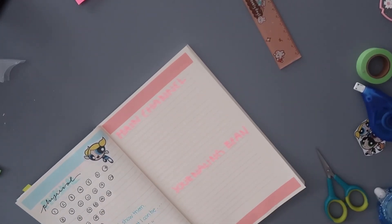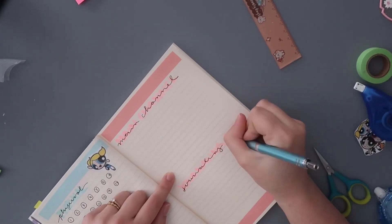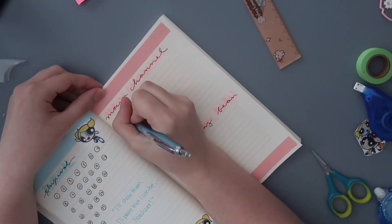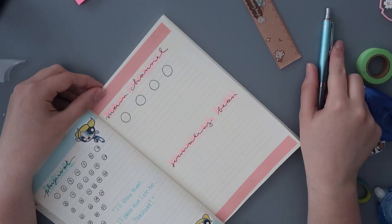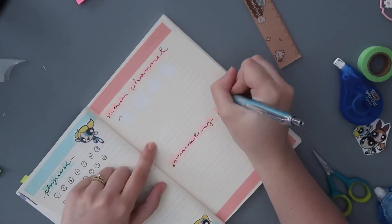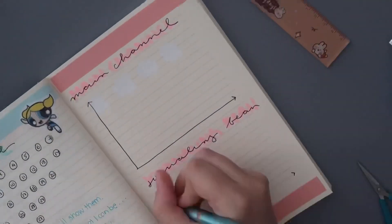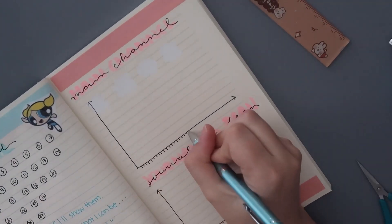For Blossom's page I decided to track my main channel and my journaling channel subscriber count — I love tracking things like this. I started out with circles but they looked really out of shape, so I decided to do a line graph instead. I love the way line graphs look when they're done — it's just so pretty seeing everything go up and down — so that's what I stuck with for this spread.